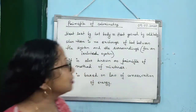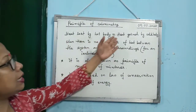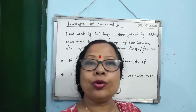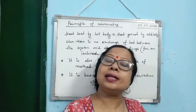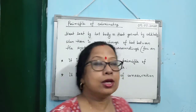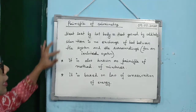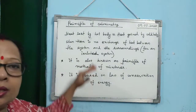This is also known as the principle of method of mixtures. In this case, energy is getting transferred from one body to another — you are not creating energy, you are not destroying energy. So conservation of energy is obeyed. This principle of calorimetry is based on the law of conservation of energy. This is a frequently asked question.